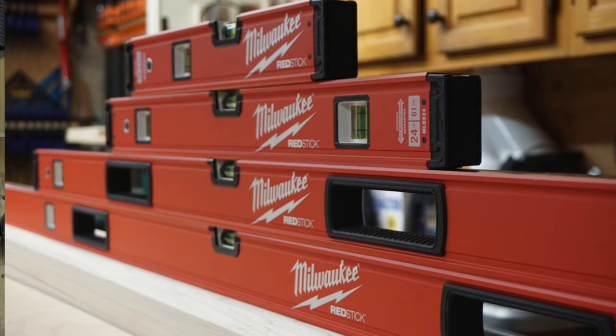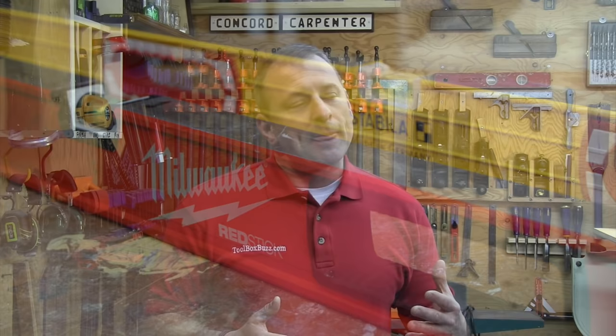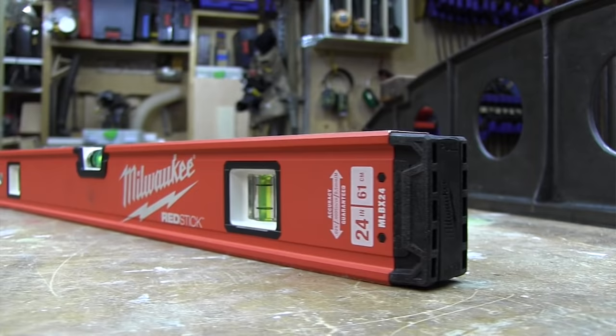For many years, Stabila — the king of levels — has set the bar with their high-end, extremely accurate levels. We recently took a look at the brand new Milwaukee RedStick levels and compared them to the Stabila 196, which we reviewed last month. The RedStick was specifically designed to compete in the premium level arena, and more specifically to go up against the Stabila 196.